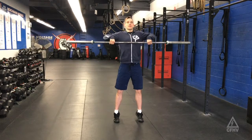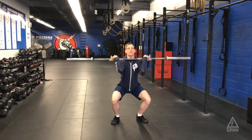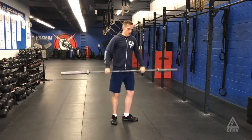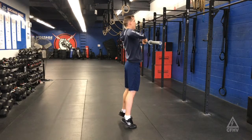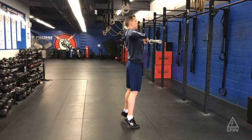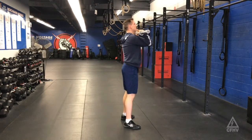We start up on toes, elbows high and outside, and we're going to drop to the bottom, receive, and then stand. From the side, I'm trying to make that weightless moment at the top, so I'm up on toes, elbows high and outside, and I'm going to go to the receiving position and then stand it up.